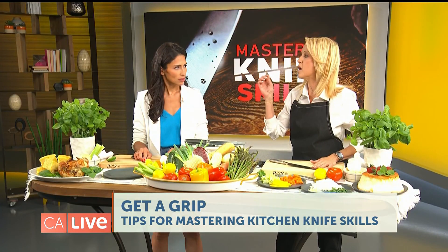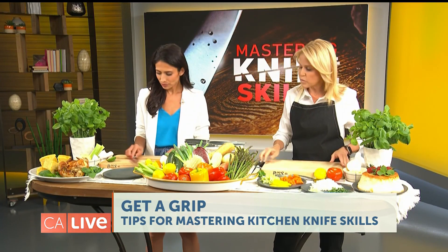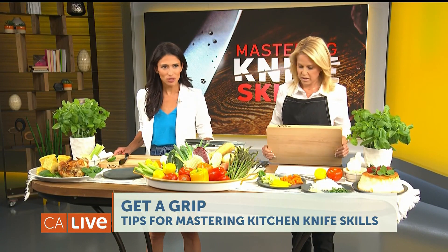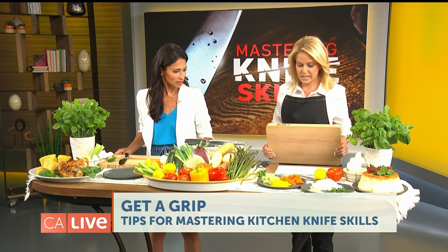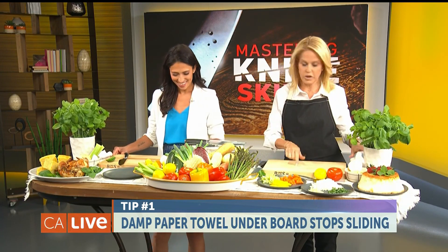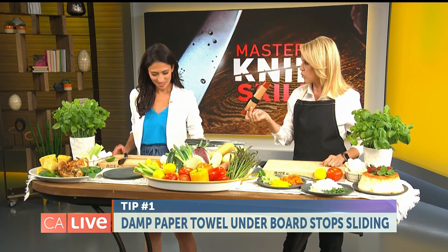You always want to secure your cutting board. Here's a great trick — take a wet paper towel, set it underneath, and secure your board. You'll have more safety that way. A silicone baking mat works well too.